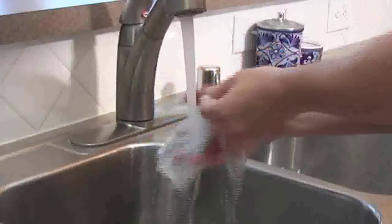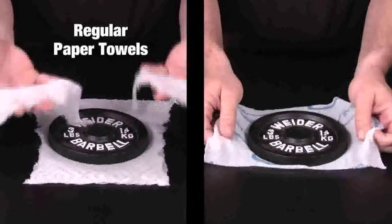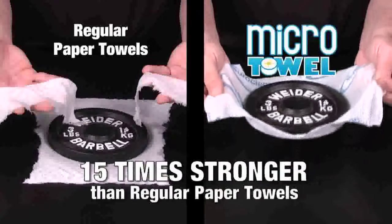Handbags, hands and faces — rinse in your sink and even for your glove box. Fifteen times stronger than regular paper towels.